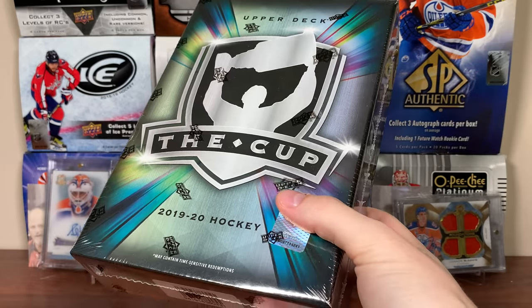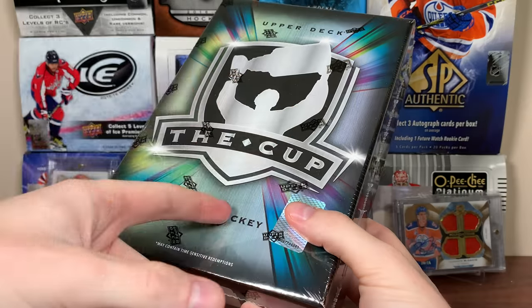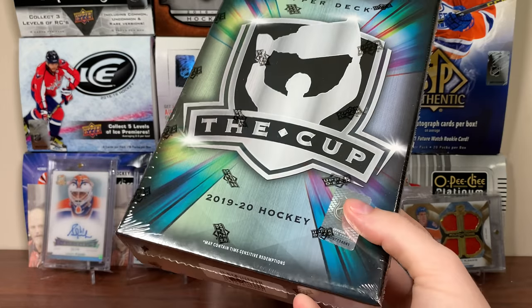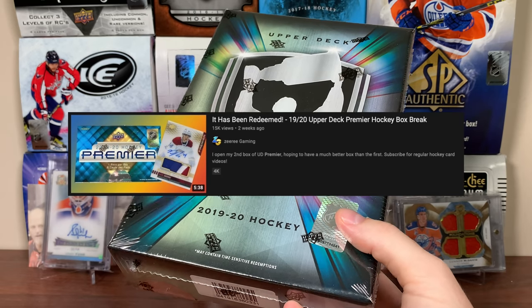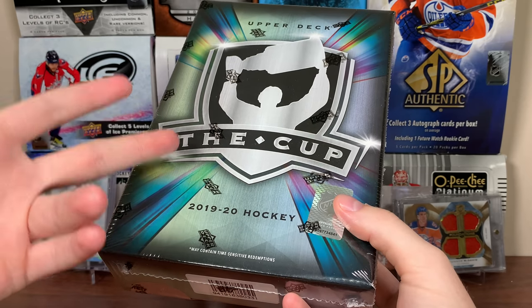Why the heck am I opening another one of these? The decision was made a few weeks ago. I would not be opening this if I bought this after I opened those SBA boxes — definitely wouldn't be opening this. Got this a few weeks ago, planned this out a month ago. Main catalyst to me opening another 10 of the cup: the first one was lackluster AF. I'm going back to it similarly to Upper Deck Premiere — go check out that video. Premiere redeemed itself. Hopefully 1920 The Cup does the same.